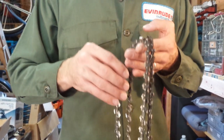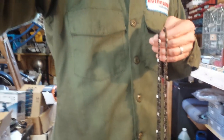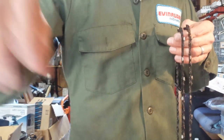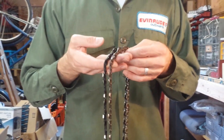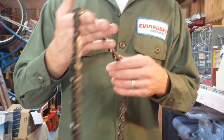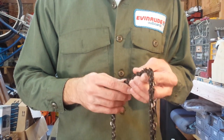Hi, this is James at Highland Outboards. Today I want to talk about sharpening chainsaw blades. If you're an avid chainsaw user and you do a lot of shredding and cutting, then you know a dull blade is completely worthless.